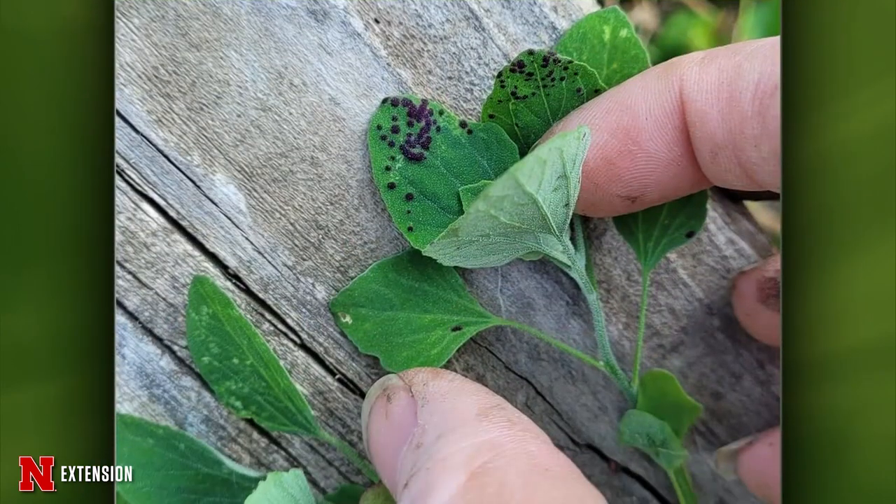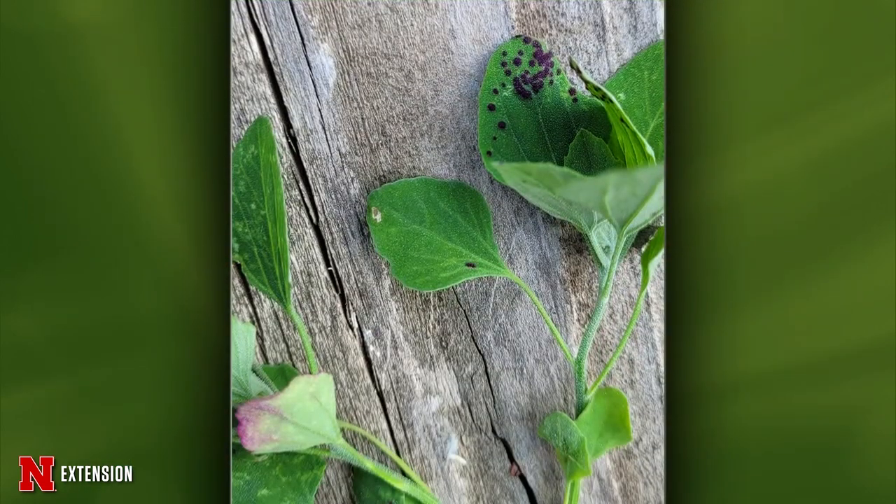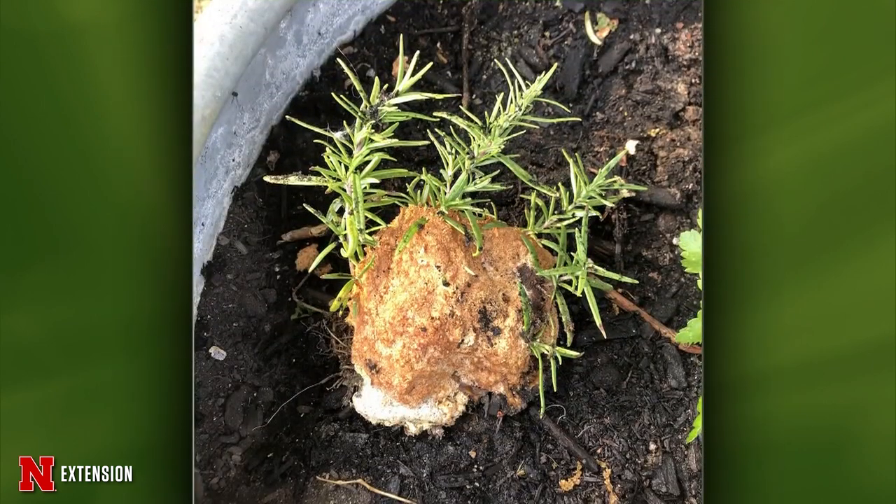A viewer is growing lamb's quarter as an organic crop and it has little purple spots on it. Kyle is not entirely sure what it is but thinks it's actually a hypersensitive response to a bacterial disease — lamb's quarter will turn purple to try to kill off some cells. It's not anything to worry about. Another viewer found a slime mold on rosemary and possibly parsley. Crown gall can get on rosemary as well, but with crown gall you would expect distortion of the leaf material around the gall. This just envelops the leafy material and really looks like a slime mold — let it dry off and it should go away just fine.